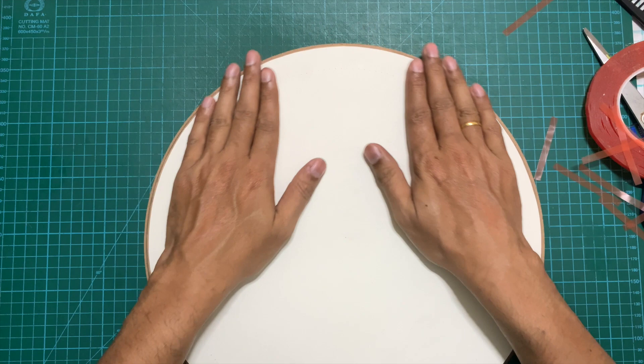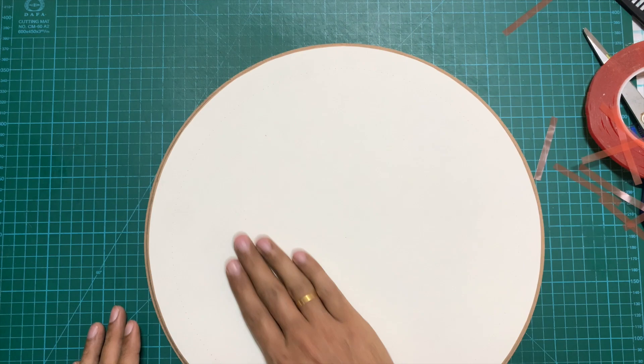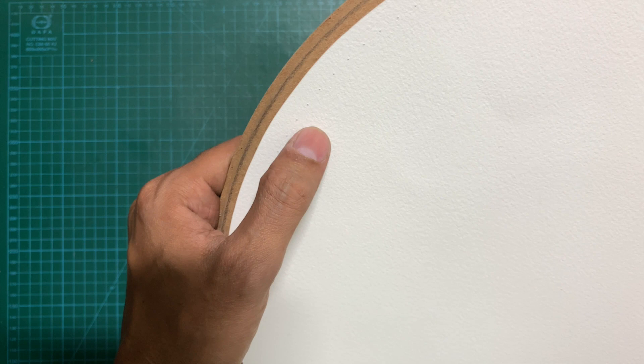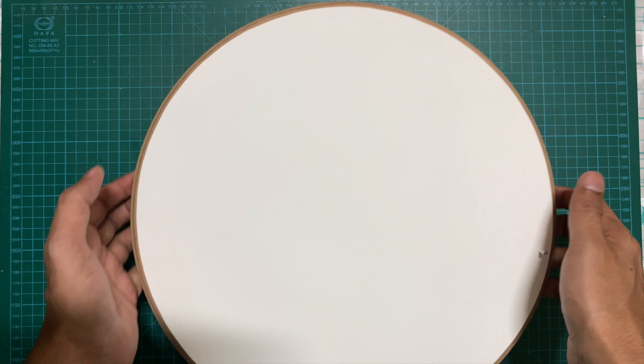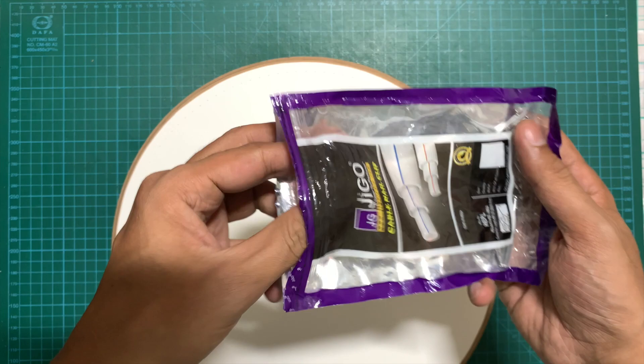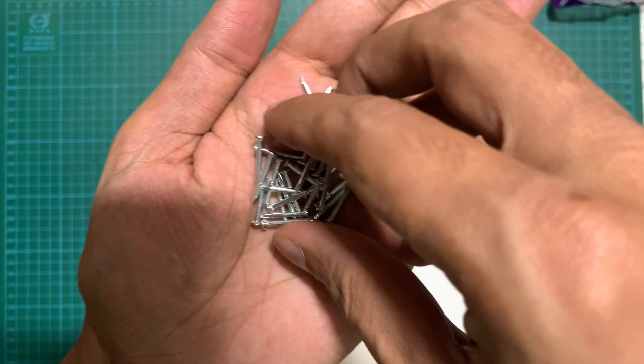We are now ready for the last step: hammering in the nails on the markers. The kind of nails I use are galvanized nails — plated nails of almost 7mm width. You can use any kind of nails, just ensure they are not occupying too much space on your nail marking and you have enough space left for looping in the thread. Also ensure the nails do not have any sharp edges, because when doing string art there is tension in the string, and sharp edges will cause the string to break. Use nails with a smooth surface.